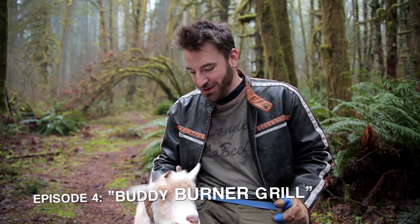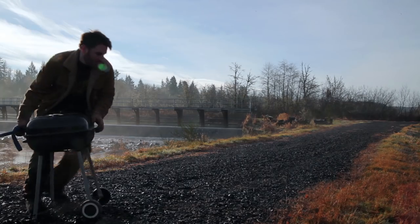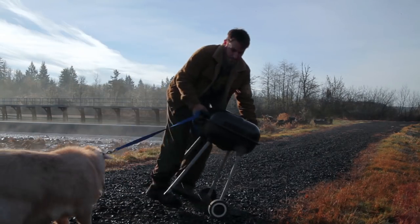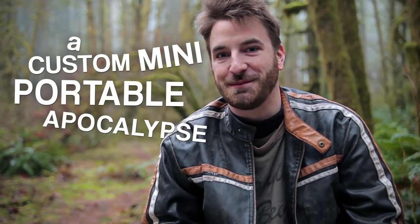Hey everyone! As you can see, Newt and I are still making our way out into the wilds. A bit of advice for our friends on the East Coast — we heard that they were nuking all the cities up and down the eastern seaboard, so this would be a perfect time to get out and take that trip into the wilderness. Just because the world's at an end doesn't mean you have to abandon all your developing culinary talents, but there's no way you're going to track some Weber grill out into a zombie-infested forest and expect to survive. The solution? A custom mini portable apocalypse grill.